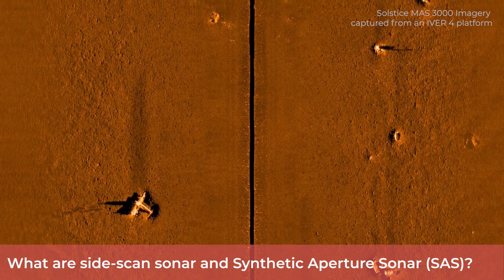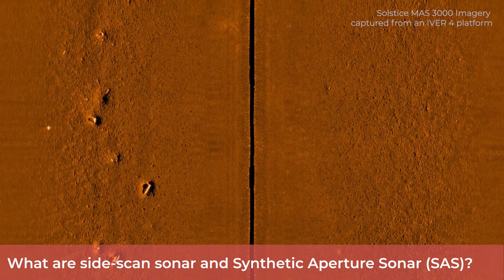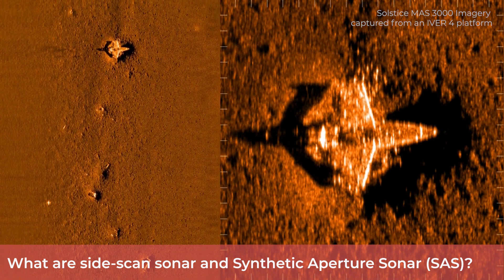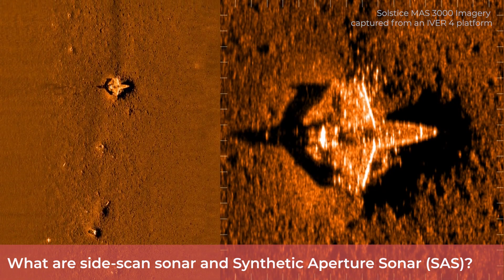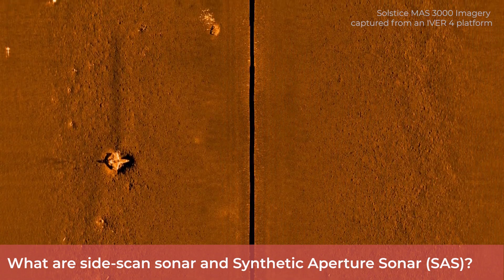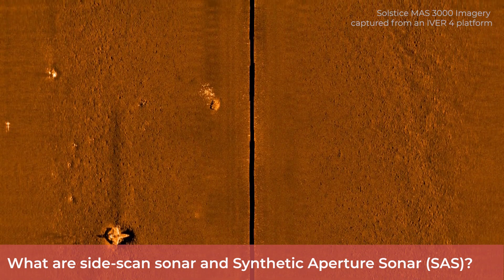Sure. Side-scan sonar dates back to the 1970s and it's become a workhorse technology used for commercial surveys or for search, classification and mapping type MCM operations. It creates useful imagery of the seabed and objects which lie on it. The longer the array of hydrophones or aperture used by the side-scan sonar, the better the picture resolution.